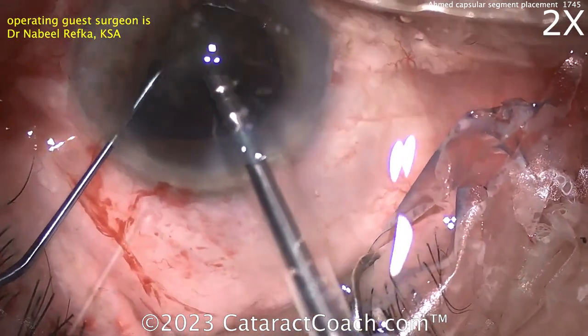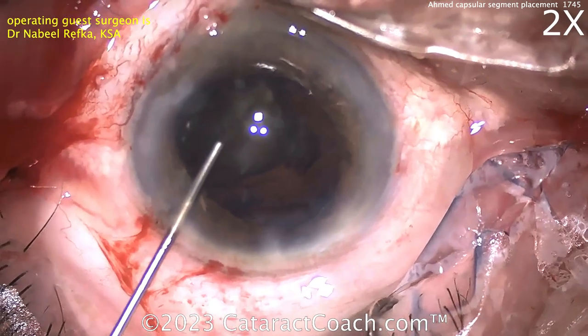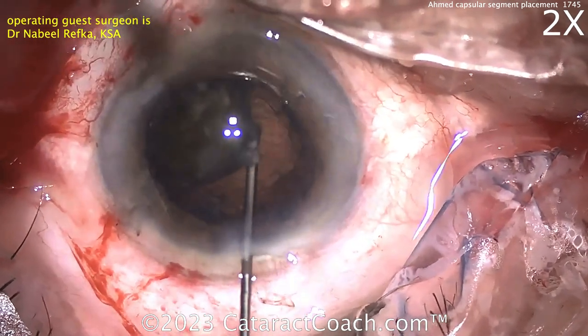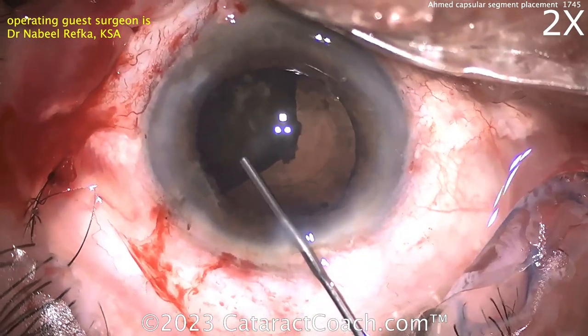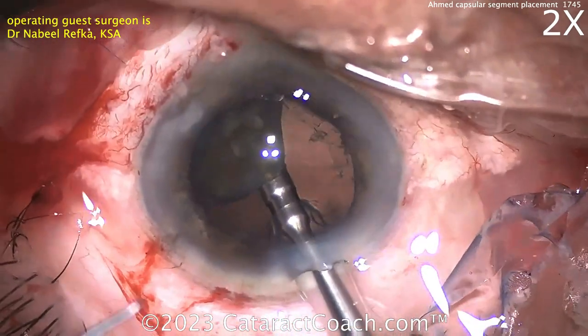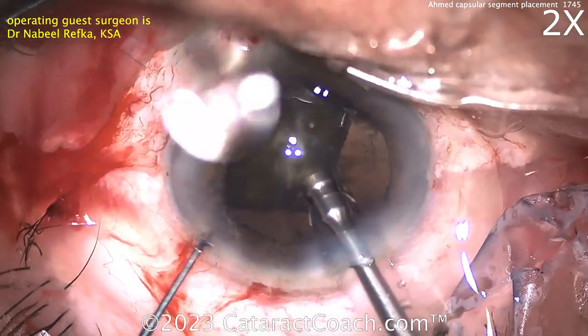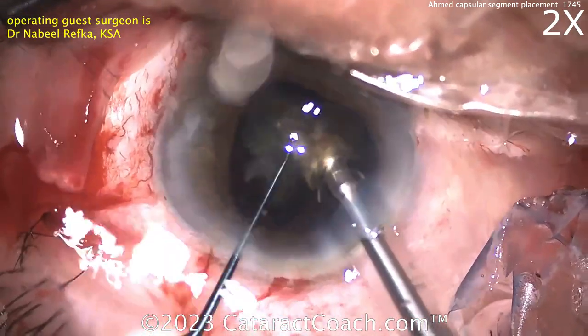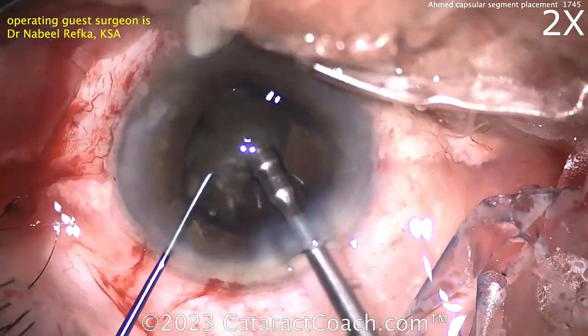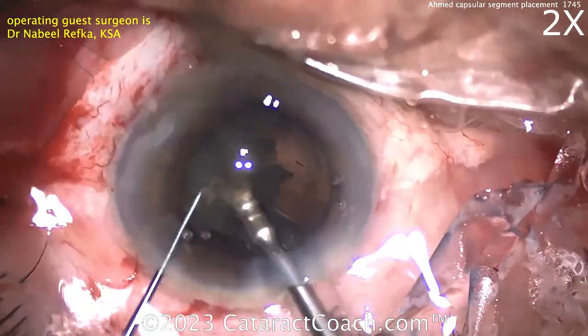Now with the CTR in the eye — capsule tension ring — and that segment, it's pretty easy to put in any lens you want. I like more viscoelastic; I think it's a smart move. Viscoelastic — what do we say? It's always cheaper than vitreous. If you need more viscoelastic, use it. So chopping up that remaining cataract — looks like a quarter is left. Chop it up in small pieces and emulsify it slowly.